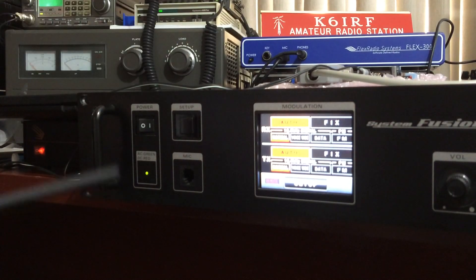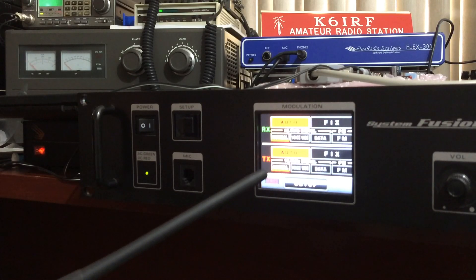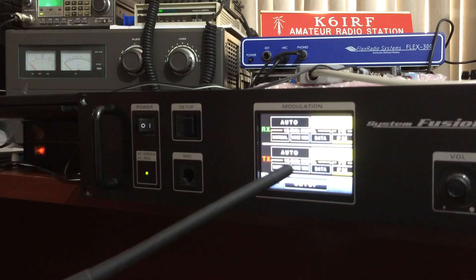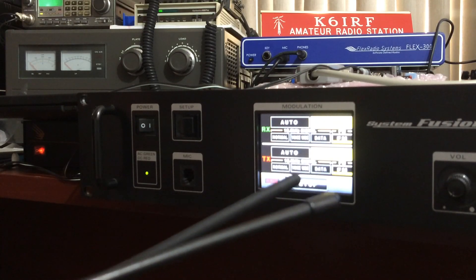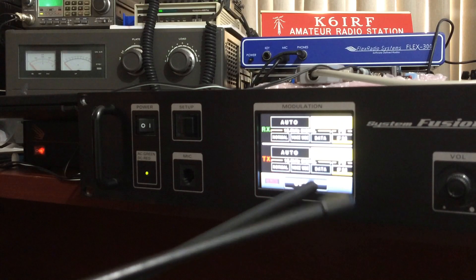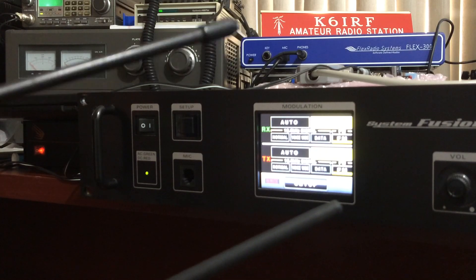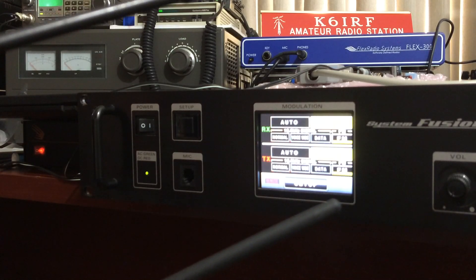What I'm trying to do is transmit on DN mode, and at the same time transmit on analog — trying to see when it will lock up. DN again, and some analog at the same time. DN again, and I'm going to unlock again.